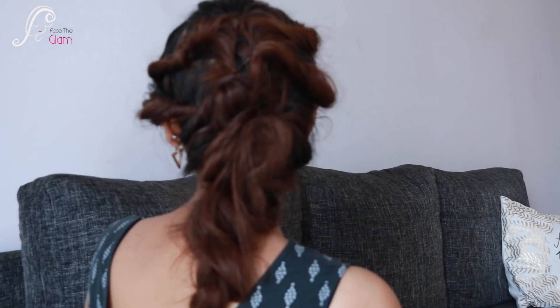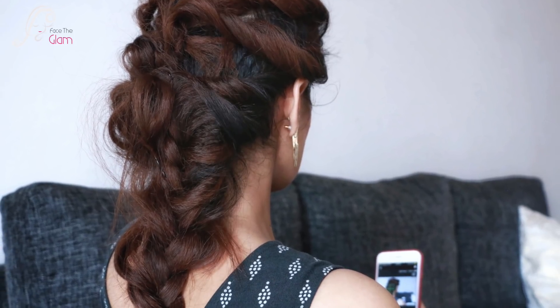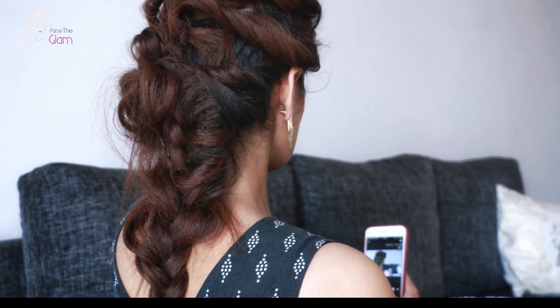With curly hair it will look even more voluminous and more Greek goddess-like. This hairstyle is very elegant and works great for weddings or any party. I hope you will like this hairstyle. Thank you for watching, and please don't forget to subscribe. Bye bye!